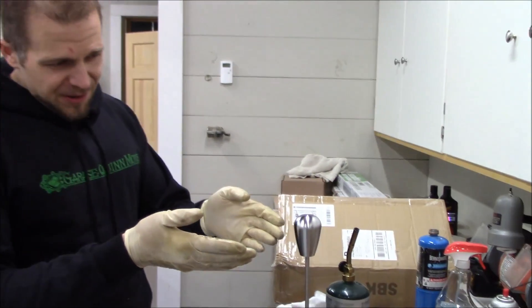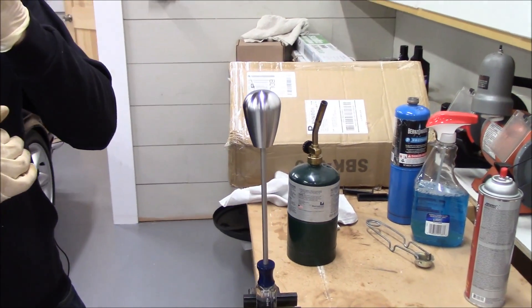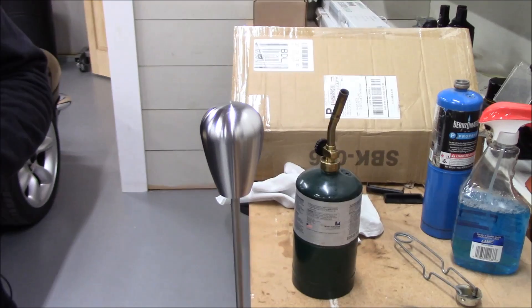Here's the shift knob in question. I think it's time to spruce this up a little bit and we'll see how it goes.